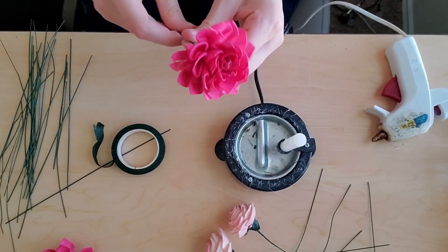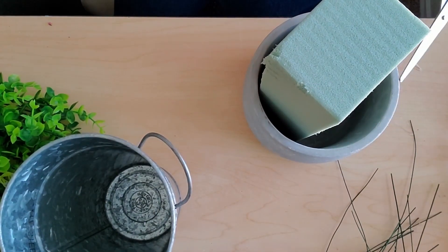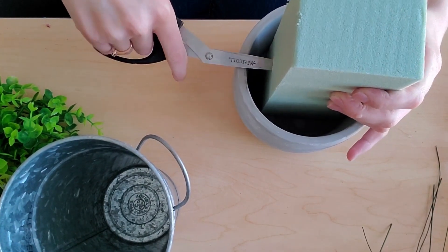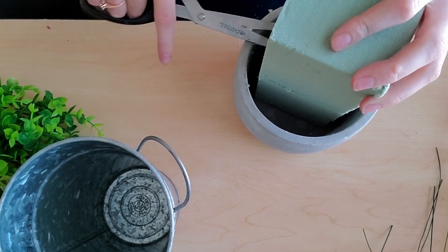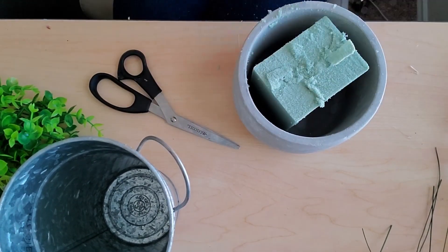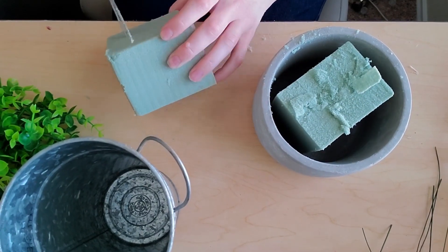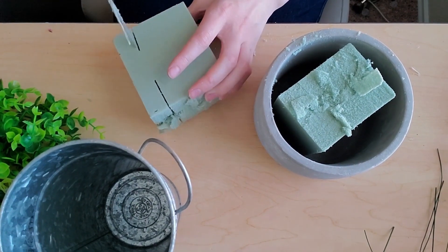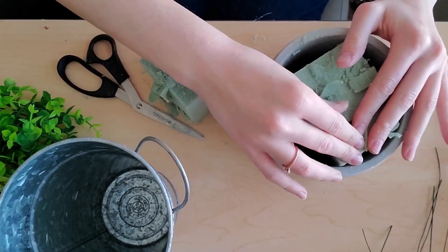After you've got your flowers all stemmed, we're going to go ahead and pull out our pots. You can see here, I've got both a stone pot and a metal pot — either one will work. I'm taking my foam and I'm going to go ahead and cut it up and get it fit in my pot so that way I can put my flowers in. I just use my scissors — you can use a knife or however works best for you — but all you're doing is cutting the foam and fitting it into the gaps, so that way you have something to stab into.